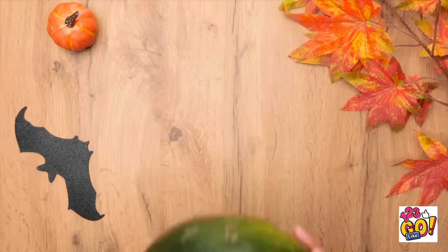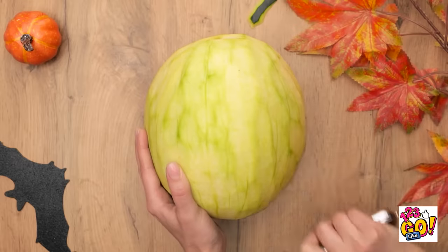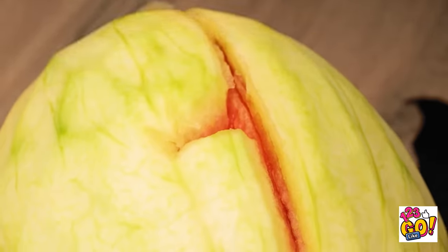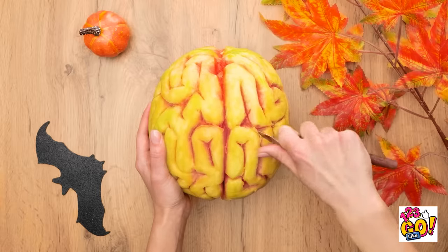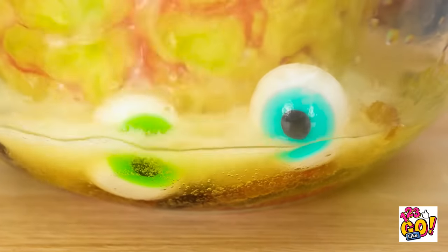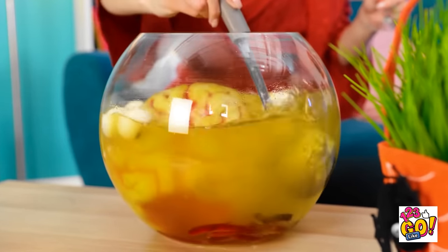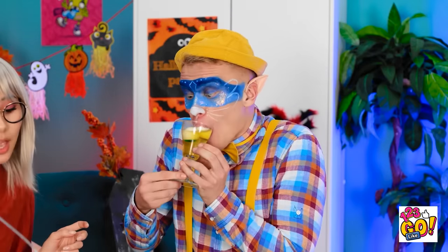I know what to do with this! Peel the skin from the watermelon! Carefully cut some grooves into it, making sure you go all the way around. Put in a large bowl with some fake eyes and finally pour in some soda! And then you have a floating brain in a jar! Want some brain juice? Yummy, yummy! Mmm!